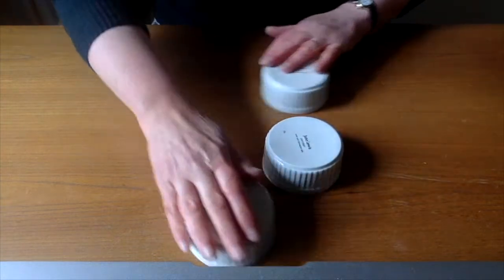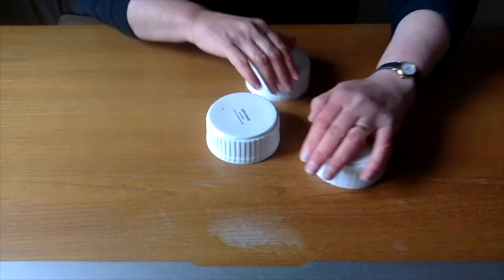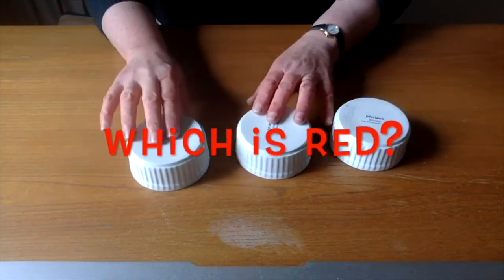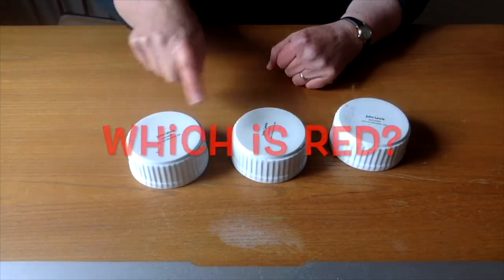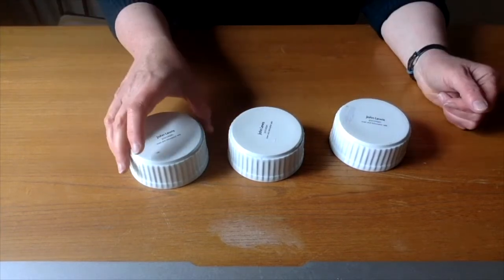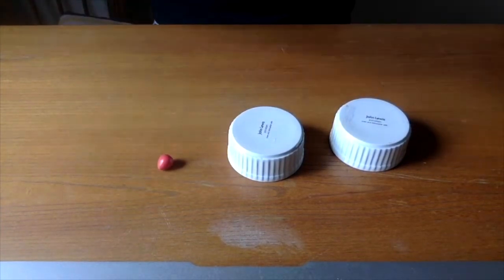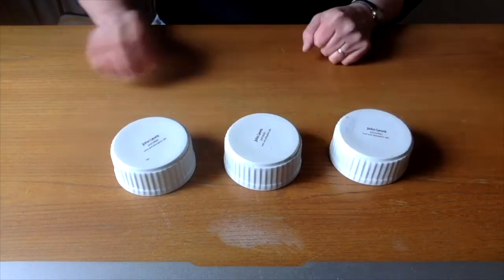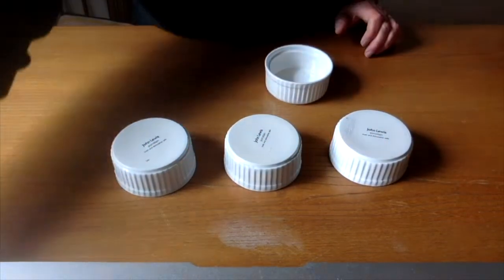So, here we go. Twist them around a wee bit. Let's see — do you know which one the red one is? I haven't a clue anymore. Let's see. Which do you think? Is it that one? That one? Or that one? Where's the red? Yeah! First time. Excellent. That was green. That was blue. Did you know that? That was too easy then.